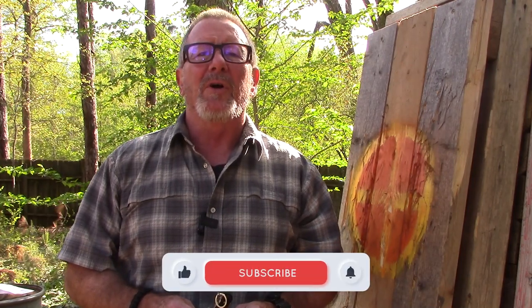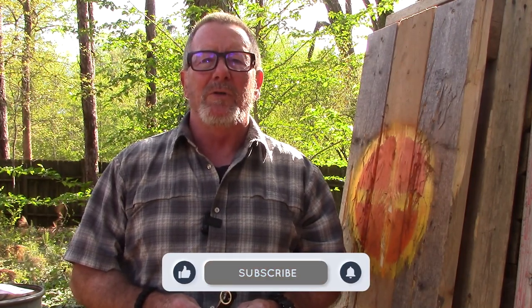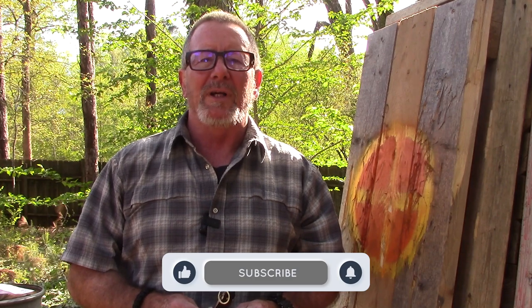Welcome back to Survival on Purpose, your home for trustworthy information and gear reviews related to camping, survival, and general preparedness for regular folks. My name is Brian. Thanks for joining me for another Sharp Saturday video where it's Saturday and we take a look at something sharp.